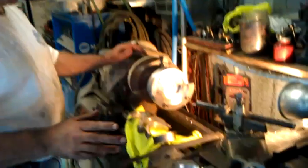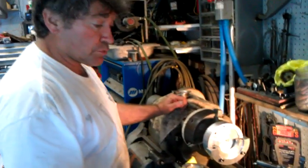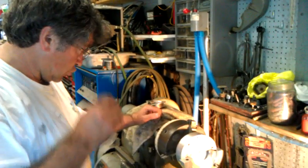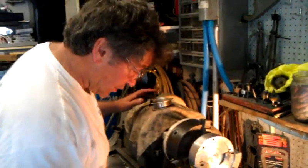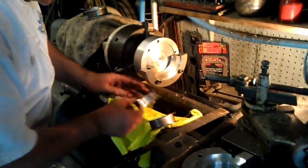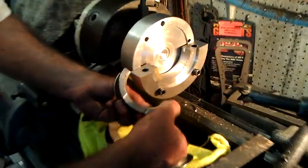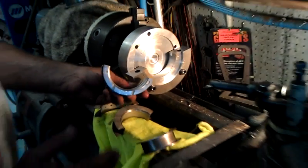Most people that own Dodge Vipers realize there's a problem when they take the motor apart with the thrust bearing. What you end up with is dry areas in the bearing, and the bearings go ahead and they start lightly peeling. These peelings are very, very evident by marks that look like this in the thrust surfaces of the bearing, and there are several different reasons for this.